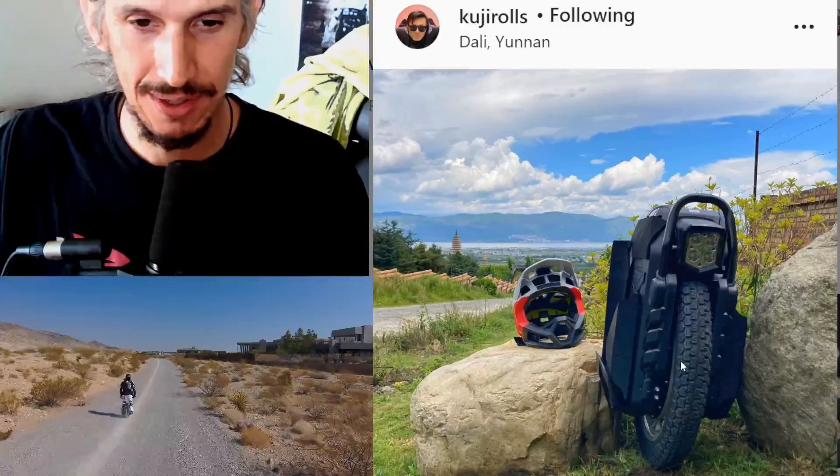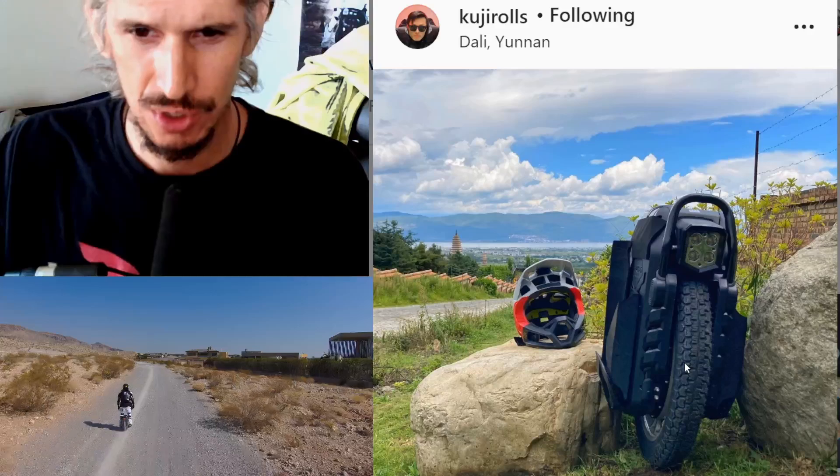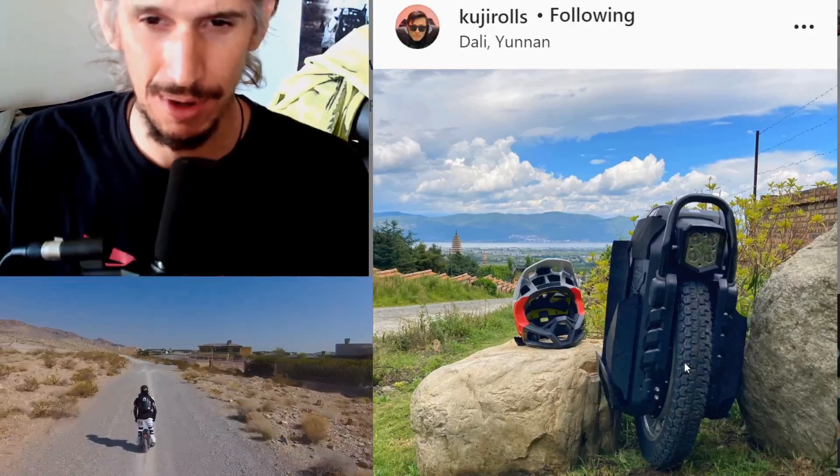The tire, on the other hand — this tire looks like one of the best EUC tires that I've seen. It reminds me of the Shinko in a lot of ways and I think it's going to be a phenomenal tire.